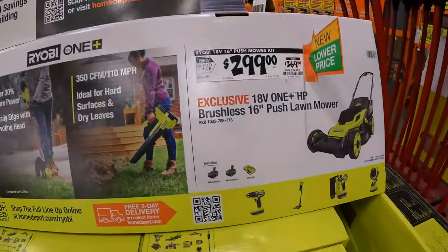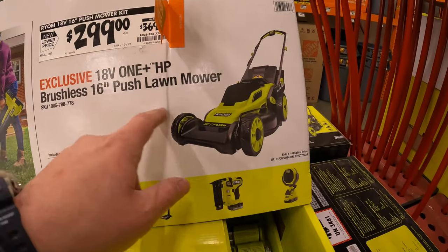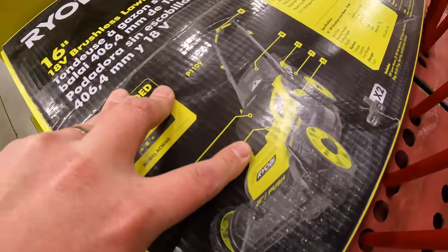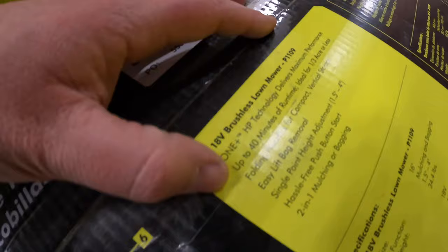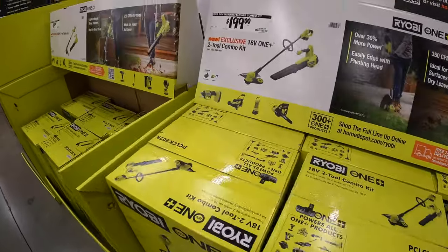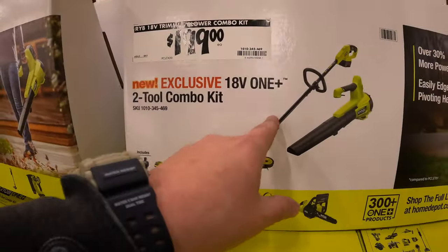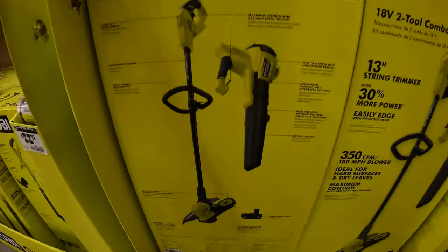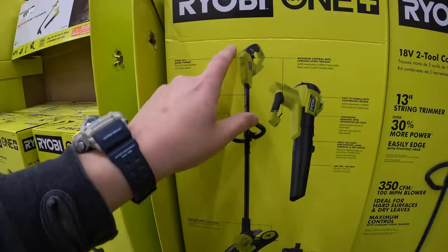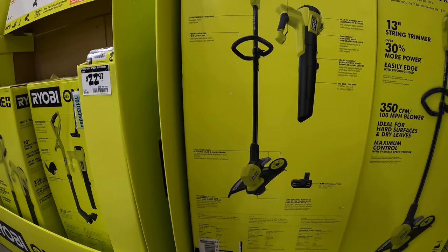$299 for this 18 volt HP brushless 16 inch push lawn mower — yes, that is this one right here. Or $199 for this two-tool combo kit, which is actually a pretty good deal. It's a string trimmer with a 4 amp hour battery and a blower — the blower is 350 CFM and the cutting width of the trimmer is 11 to 13 inches. $199 for that as a kit is not bad at all.